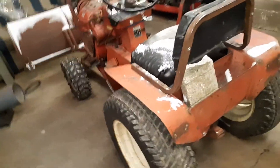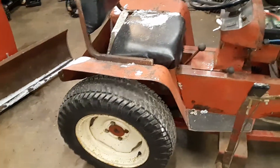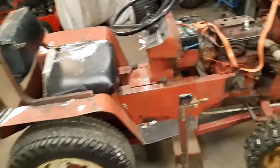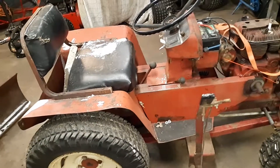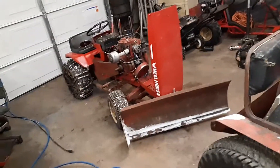That's where I'm at today, working on these two tractors — we'll see what we can do. Be sure to like my videos, give me a thumbs up, subscribe to my channel, and I will see you guys in the next Jordan Tractor Vlog video. Thank you.